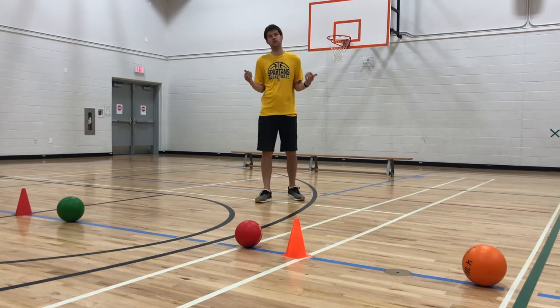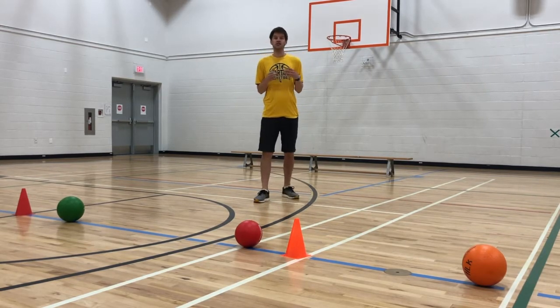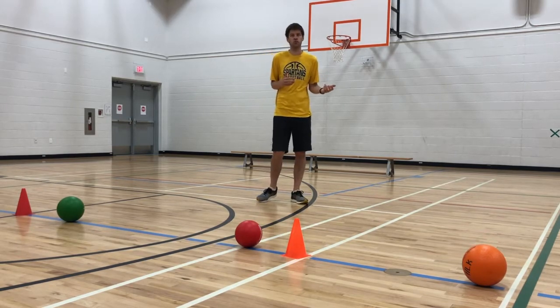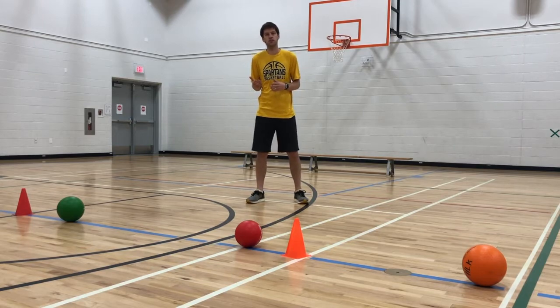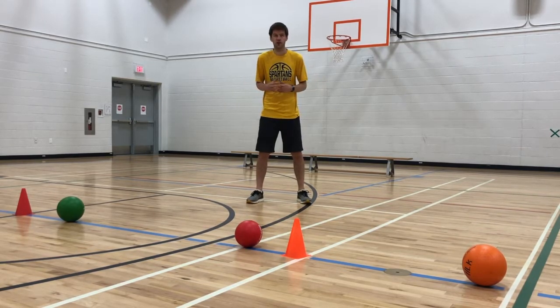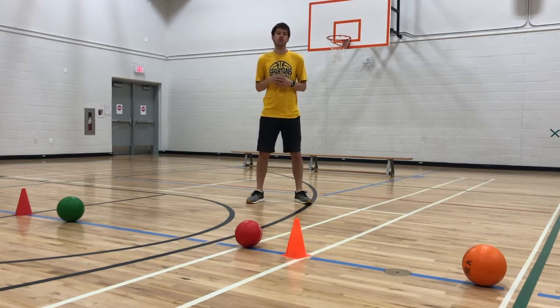Dodgeball is often greatly misunderstood. When it's used as the only activity students are doing and safety rules aren't put in place, modifications aren't made, and elimination style is played, dodgeball really isn't a great game. However, there are lots of variations and modifications that make it fun, engaging, and that really work on some important sports skills. Bench Dodgeball is definitely one of those good modifications.